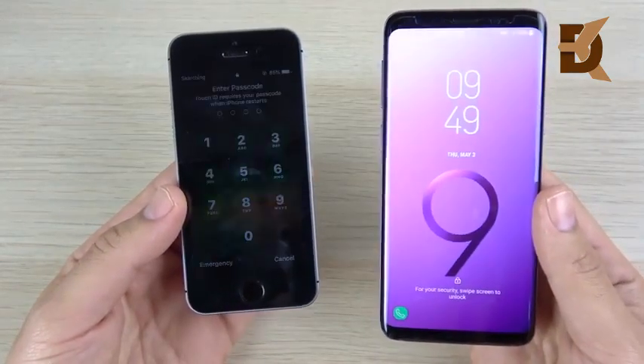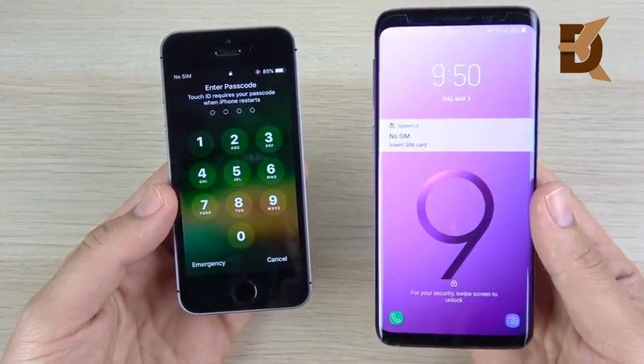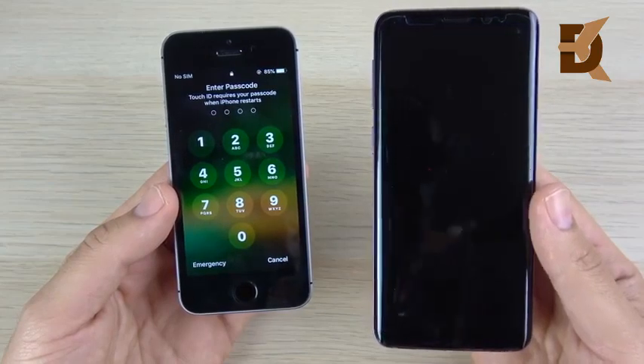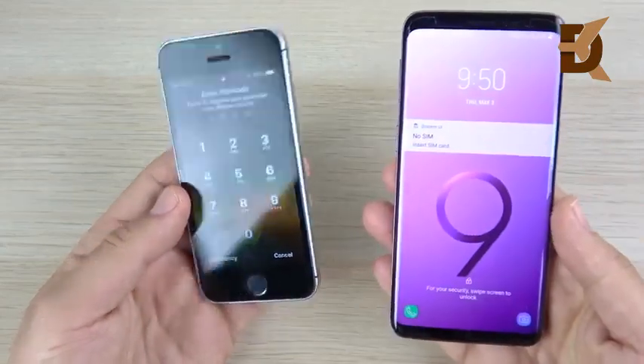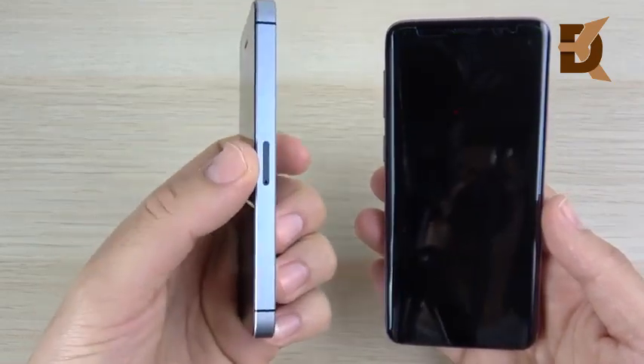You can see the Samsung should be ahead, and it is, but not too much ahead of the SE — about two seconds for being two years newer. So the boot-up goes to the Samsung easily. And if you were wondering how I got that little slit for the SIM card tray, that's from an iPhone 5.